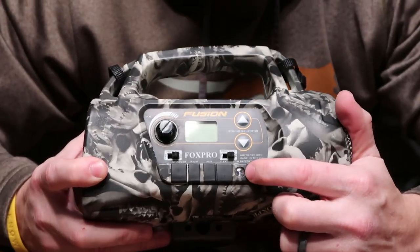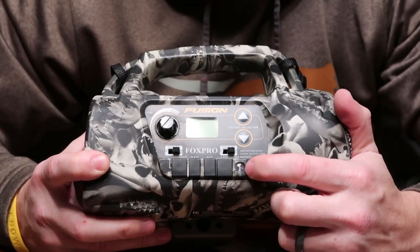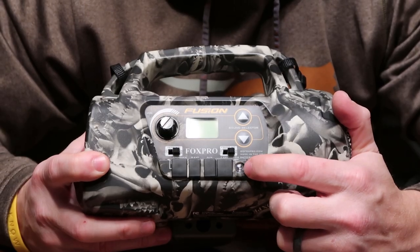One other nice thing — you do actually have a low battery indicator right here. That's going to come on when your batteries start getting low. So now we'll just take a look at the actual handheld remote itself, the TX-1000.